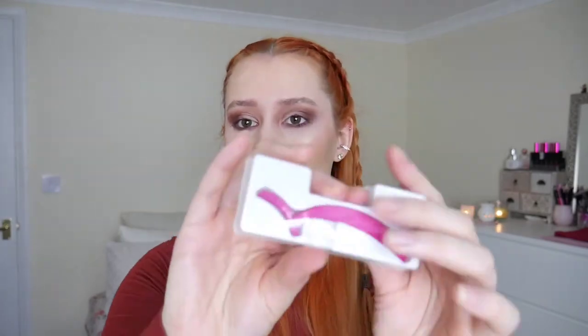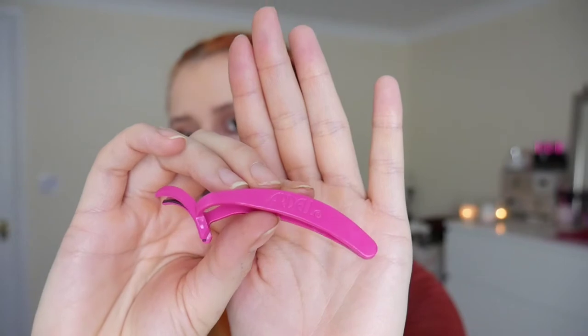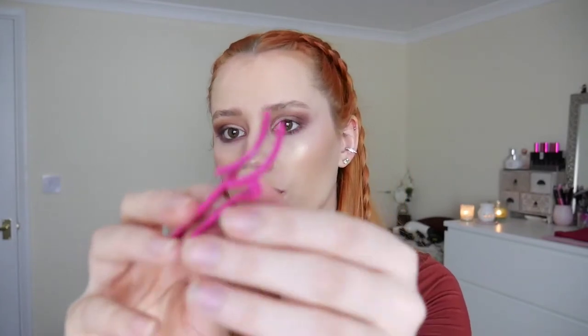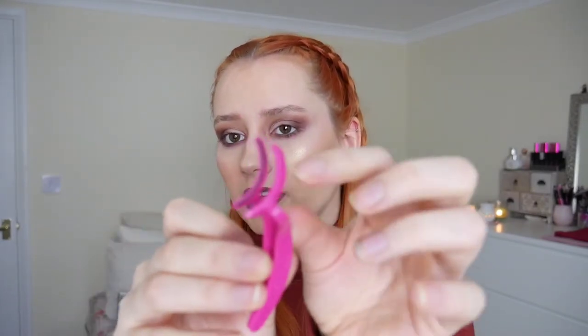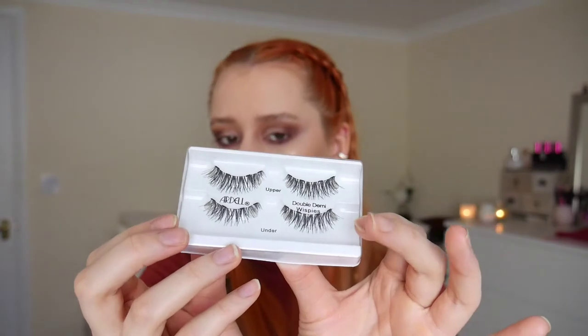Inside we have got two little boxes. This is the top box and this is the little applicator — it's actually got Ardell written on it. Really nice. They're plastic with a tiny little bit of magnet, so hopefully the eyelashes will stick to it. In the second box we get the upper and the lower lashes.